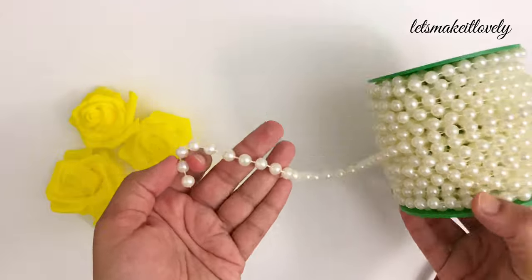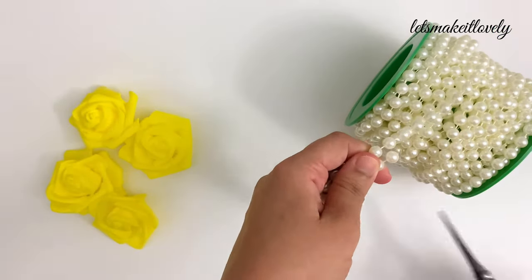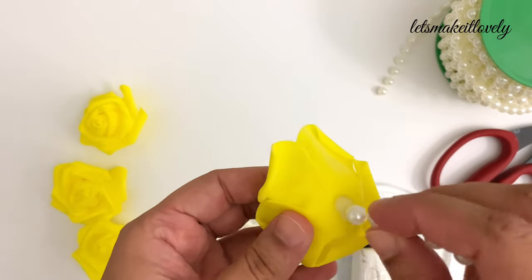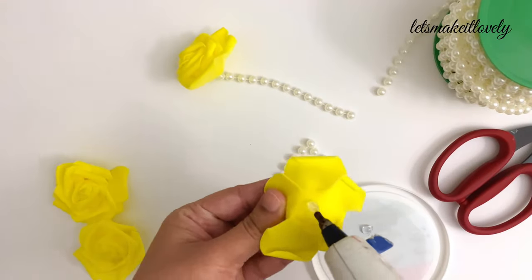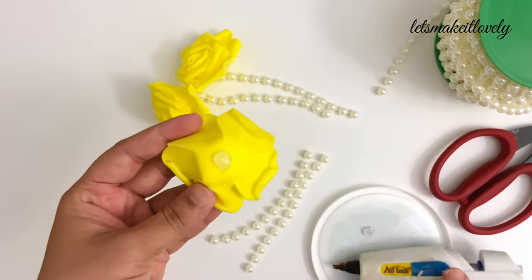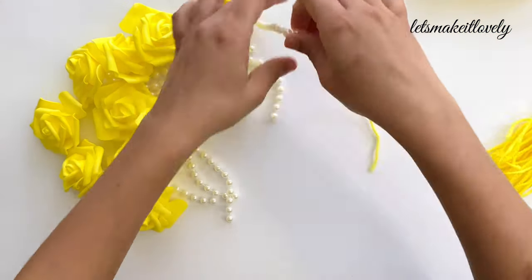Next, to dress up my marigold garlands a little bit, I made hanging bunches for the garland ends. To make these, I used pearl string and foam rose flowers. You can also string some beads like I did in one of my previous videos. Simply cut the pearl strings to length, then stick the flowers to the string using hot glue. Now gather three strings together and tie them into a bunch using a thread.